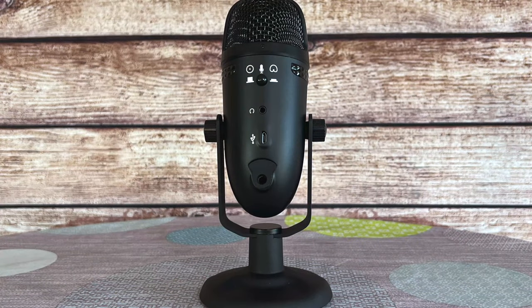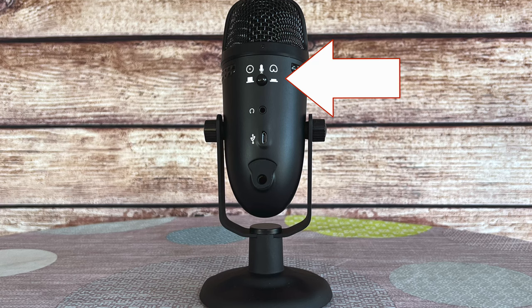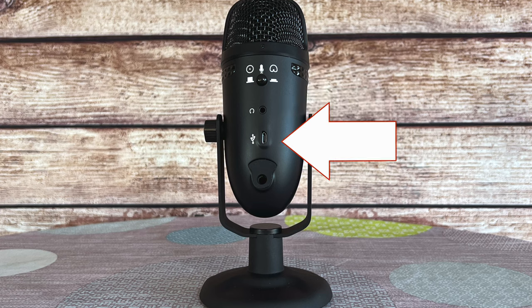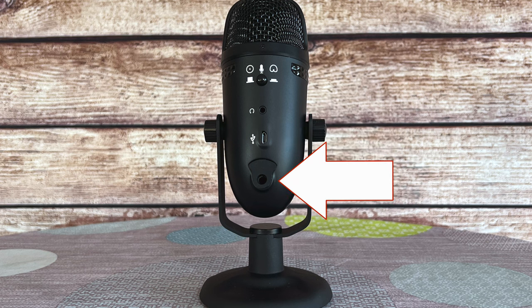On the back there is a plug where you can use an audio monitor — you can plug in earbuds or headphones and listen to what it's picking up with zero latency. That's really great for podcasters so you know everything's working and sounding good. That front volume control lets you adjust the headphone level so you don't blow your ears out. On the back we also have the button to switch between the two pickup patterns and a 3.5mm jack for headphones or earbuds.